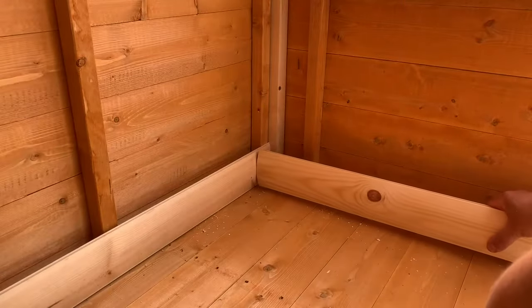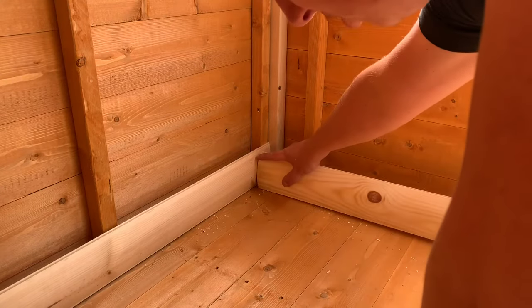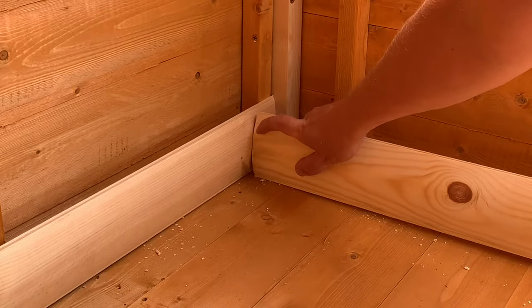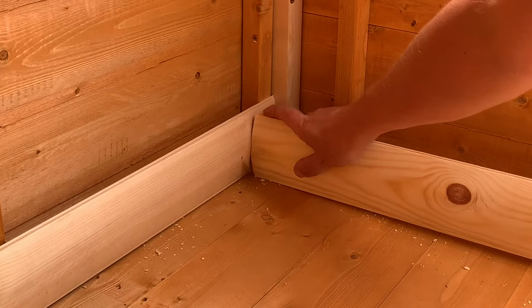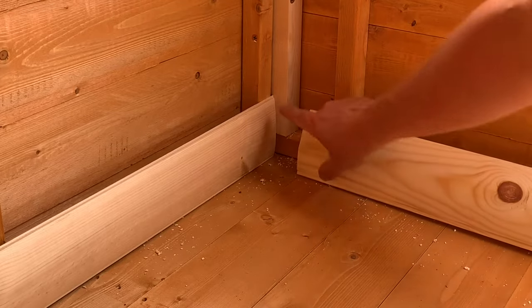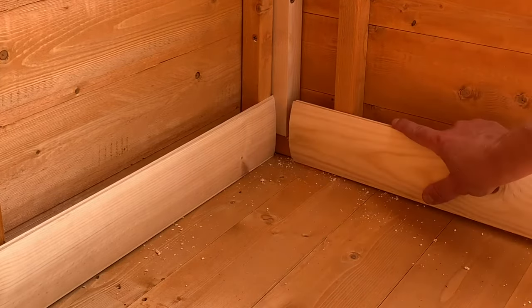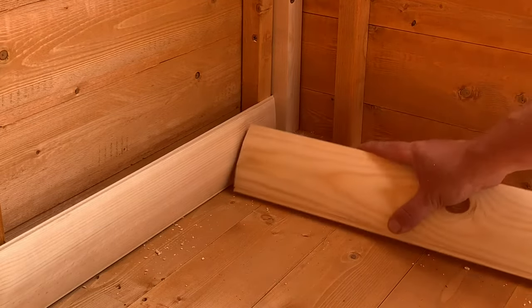Because of the log shape, to join them up in the corners you've got a couple of options. One is to try and match the curve on the end of the next piece, which could be done but would be very time consuming. The best and easiest option is to just cut a 45 degree chamfer on each end and then they'll slot in nicely.